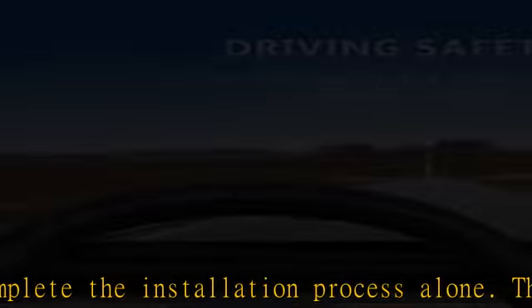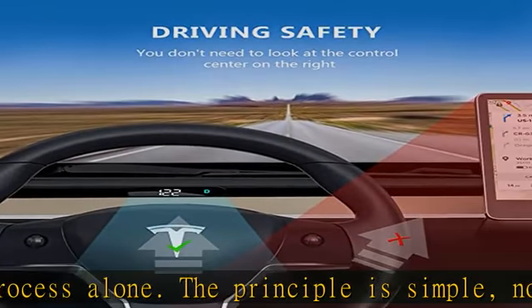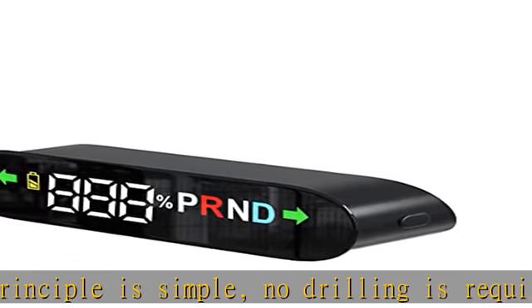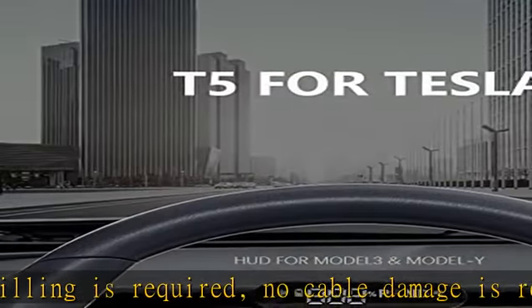Can be perfectly embedded, stable compatibility, no need to worry. After-sales guarantee: if you have any questions, please feel free to contact us, and we will help you solve the problem within 24 hours.